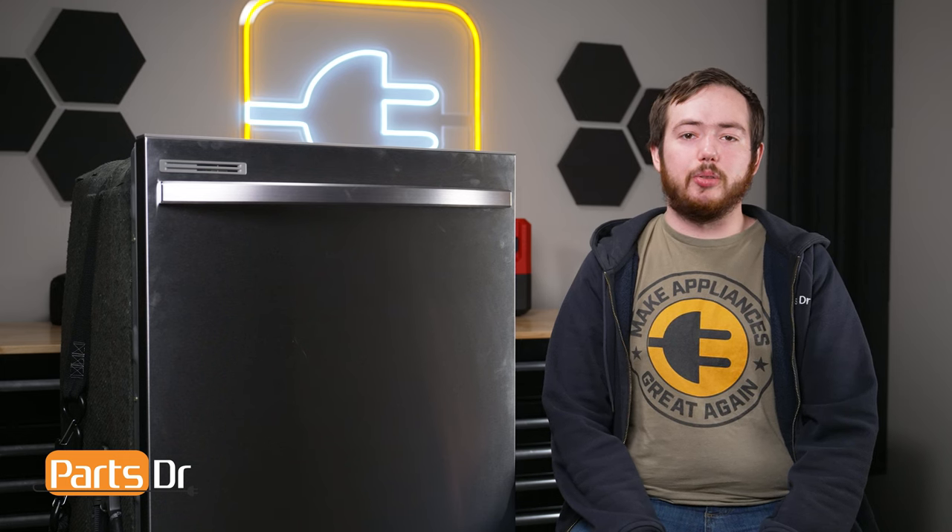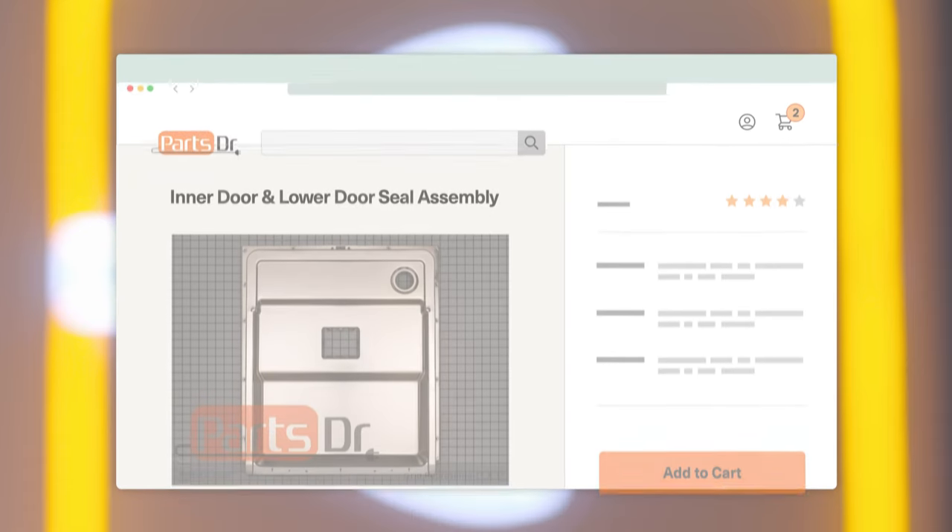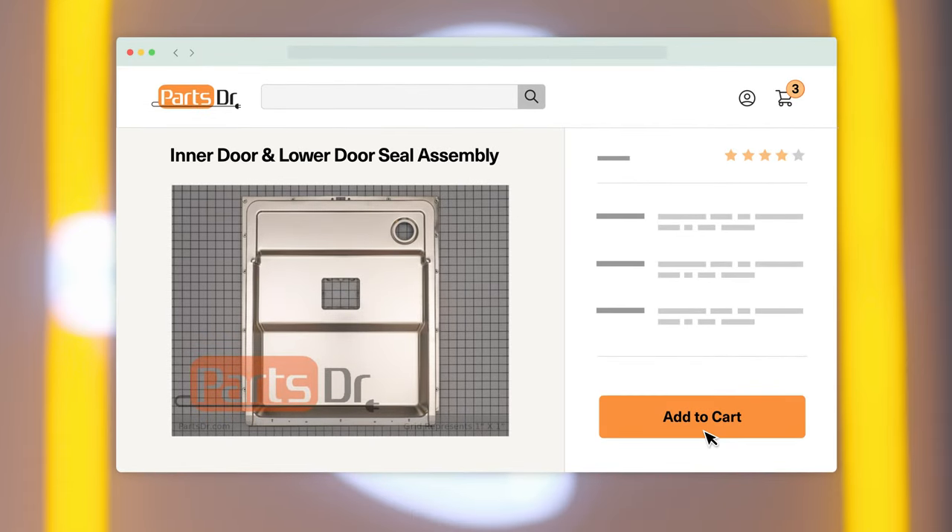Hi, this is Eric with the PartsDoctor and today we're going to show you how to replace the inner door assembly on your Samsung dishwasher. If you need to purchase a new inner door assembly for your Samsung dishwasher, you can check our website, PartsDoctor.com, where we sell parts for all major appliance brands.